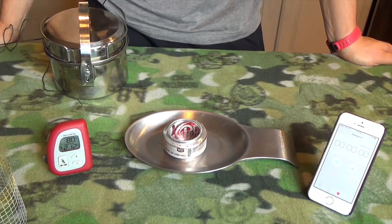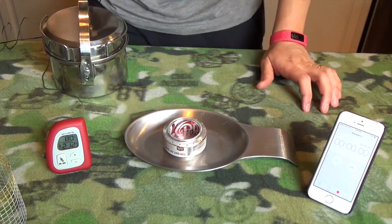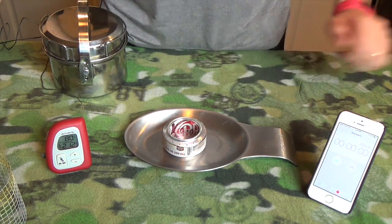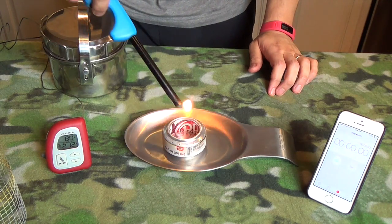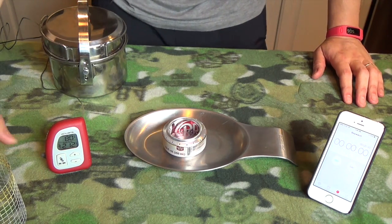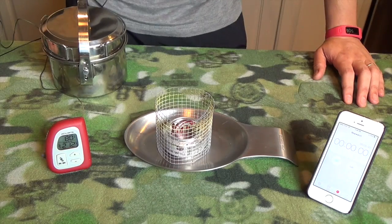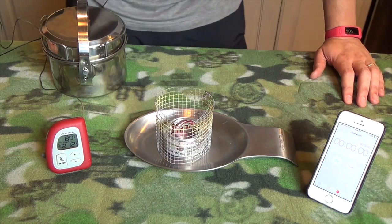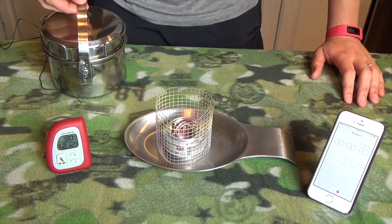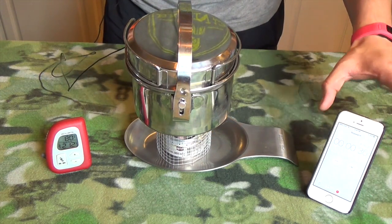First up is our soda can stove. My temperature is actually 80 degrees. I misspoke earlier — I'm going to use one ounce of alcohol, not one and a half. Let's light this up, let it bloom, and put our pot holder over the top. This should bloom fairly quickly since it's still warm from a prior burn. We're going to put the pot on and start our timer.